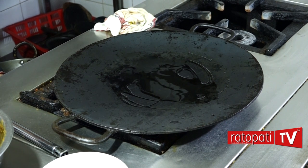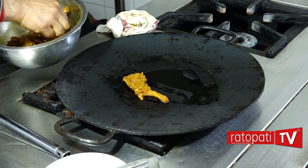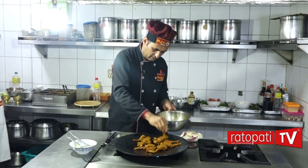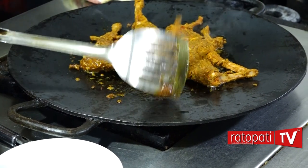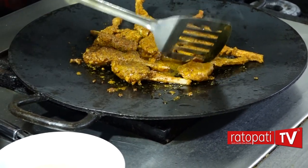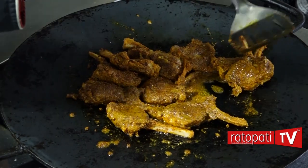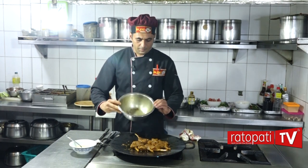We will grill the rice. We will stir it and put it in for 5 minutes.